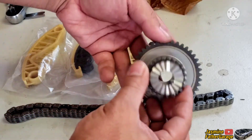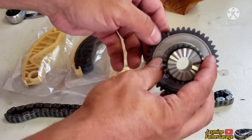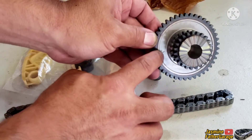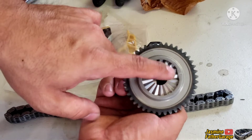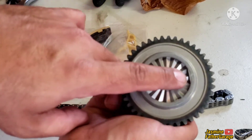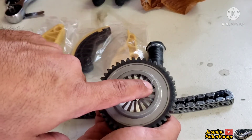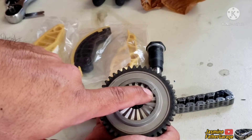There's a mark right there and a second mark right there on the sprocket — they only go one way. There's a flat notch on the sprocket that matches the flat on the crank, so it can only install in one orientation.